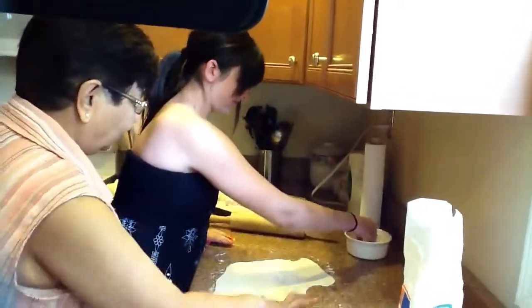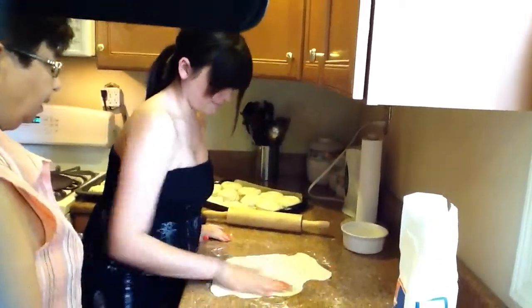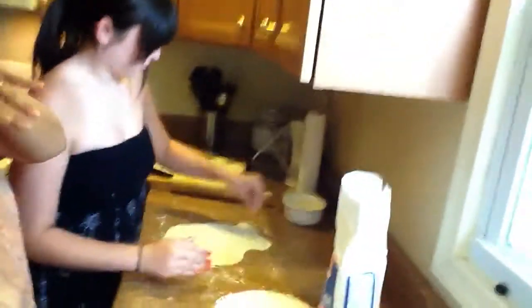Put a little more oil on there, baby. A little bit more, yeah. What's in the oil? It's just butter — butter and oil. Okay.